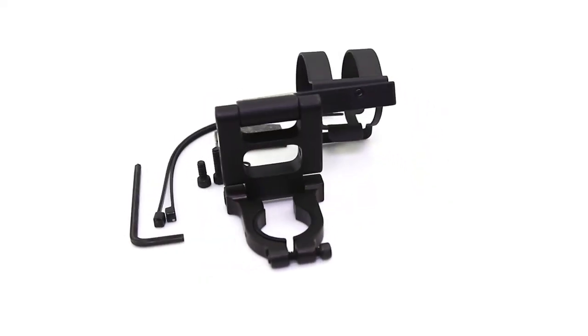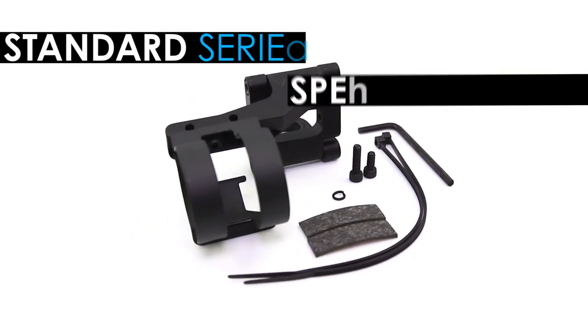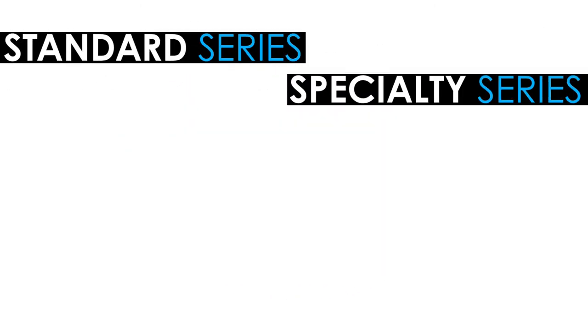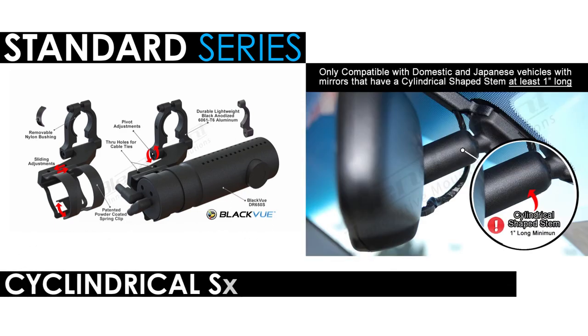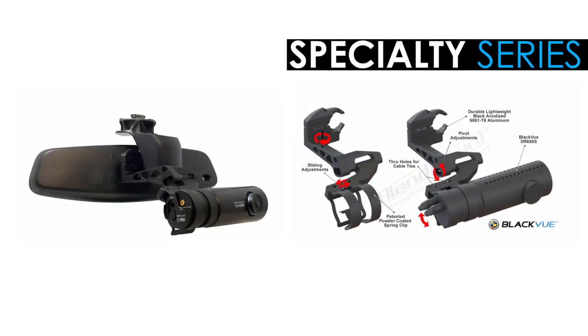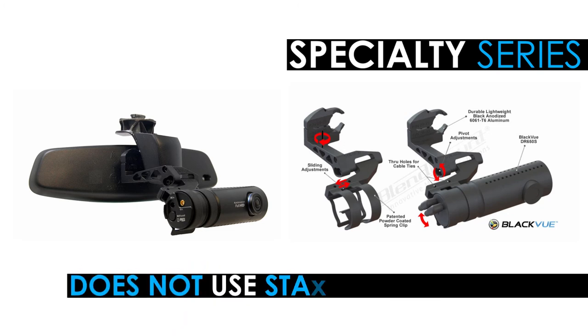Blend Mount offers two types of mounts: the Standard Series and the Specialty Series. The Standard Series mount is used for most American and Asian vehicles with common rearview mirrors that have a cylindrical stem that is at least one inch long. The Specialty Series mounts are designed for specific vehicles and mirror types where the mirror design does not include the standard round stem.